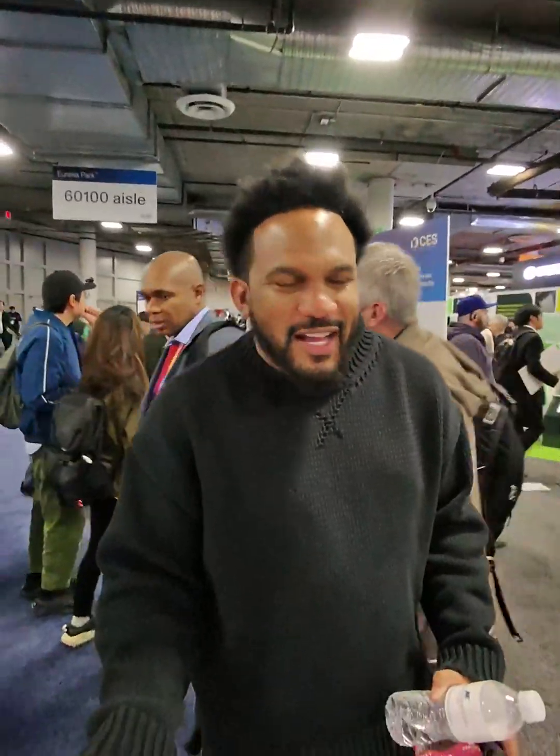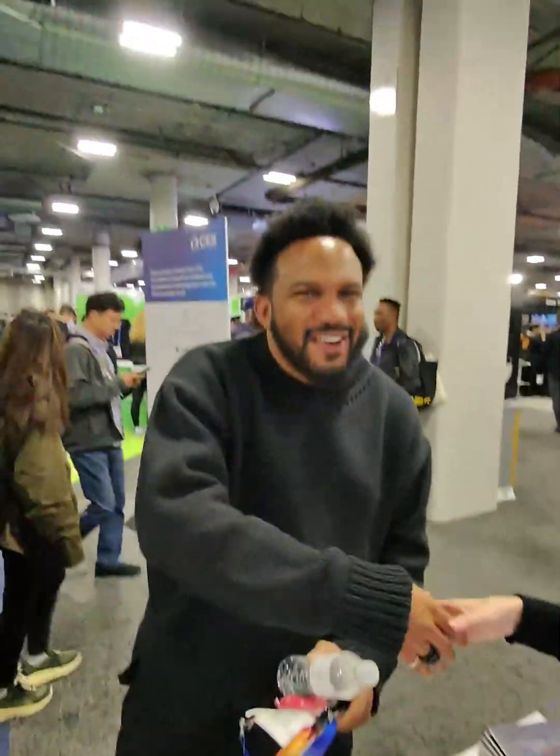It looks amazing. Thanks a lot. Very nice to meet you. Take care. Bye.